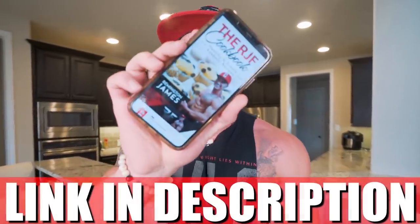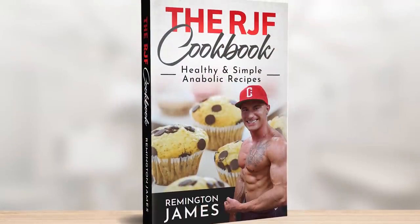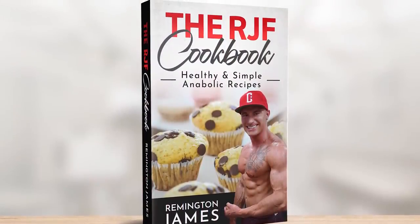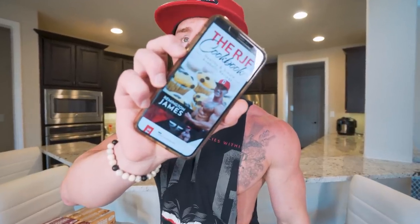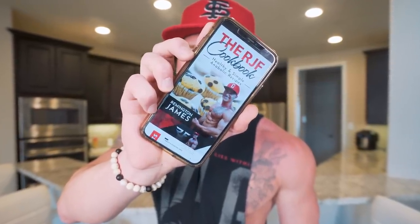And if you got that RJF Anabolic Cookbook, it has been updated. This recipe is in there along with every other one of my anabolic recipes for breakfast, lunch, dinner, dessert — you name it. If you've been following diets that are not sustainable and you're not enjoying what you're doing, then you're doing it wrong. If you want to eat like a king, still make gains and stay lean, then maybe having this in your pocket couldn't hurt. Hit that link in my description — you get it one time and get every future recipe I have for free.